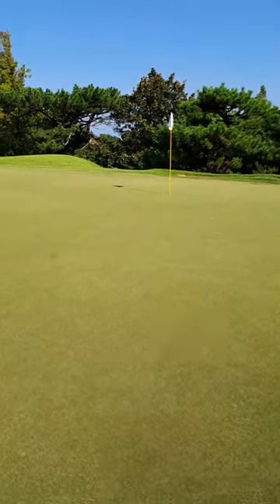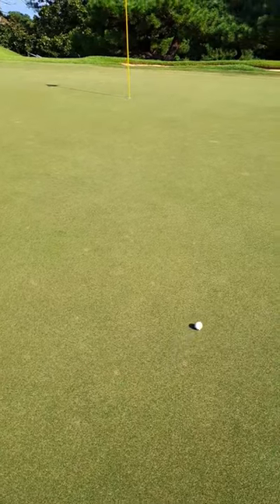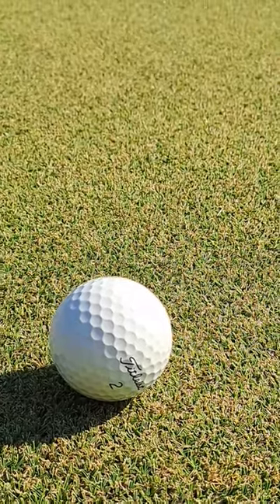On greens, korai. The greens are mown at 2.6 millimeters.